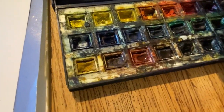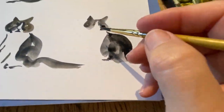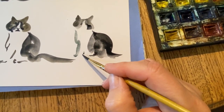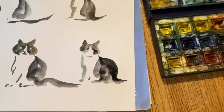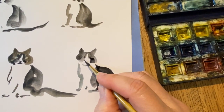So on this one, I'm going to actually take some blue and some black and use that to do the area where the white is. And then I could go and do a little bit of pink to do the nose.